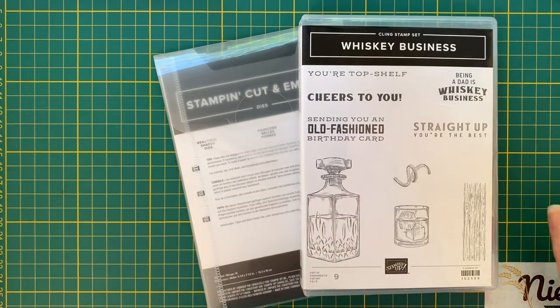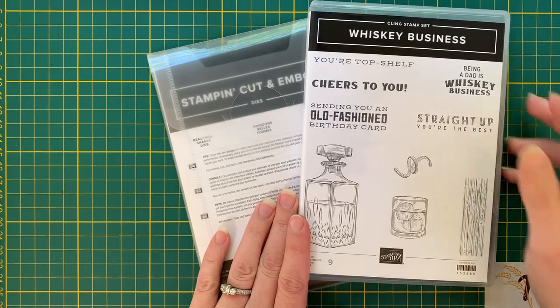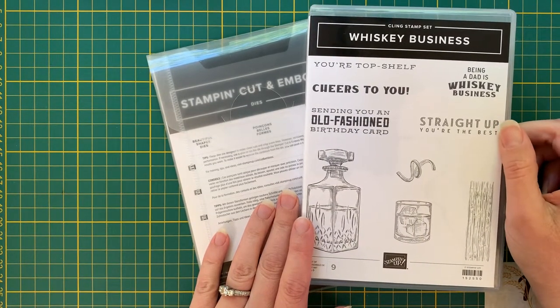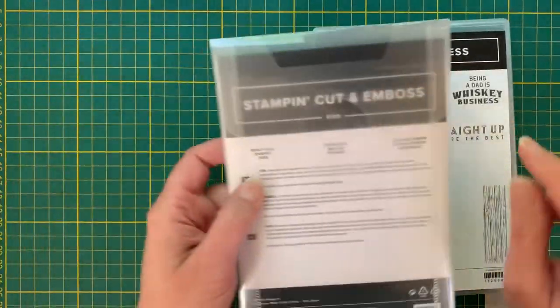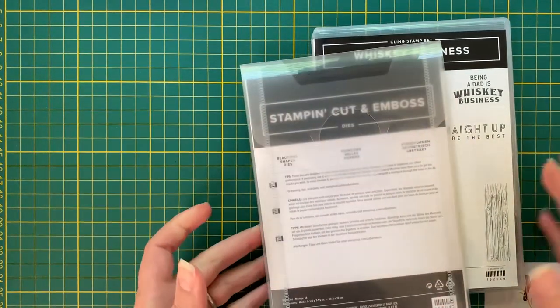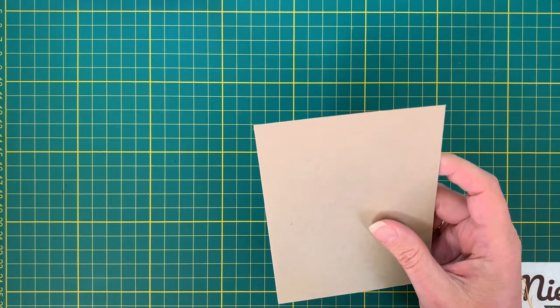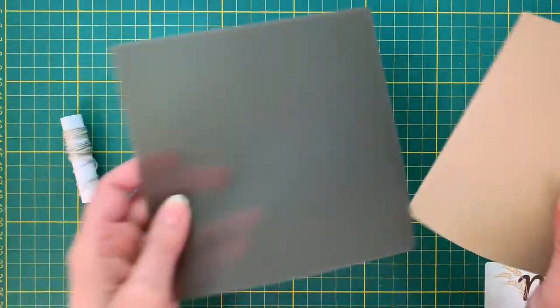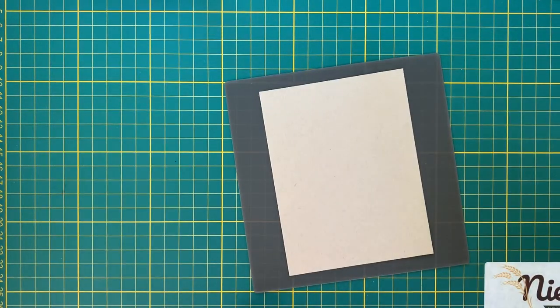Hello, it's Ninka here from ninks.com. Today we're going to make a Father's Day card for all the fathers out there. I'm going to use my Whiskey Business stamp set, which is carrying over again to the new annual catalog, and also the new Beautiful Shapes dies that were in the January to June catalog, which I think are also carrying over. Sorry about my stuffy nose — seasonal allergies or who knows.